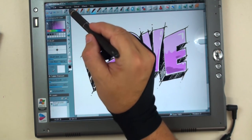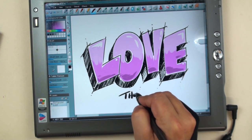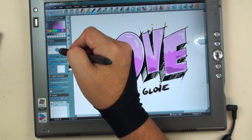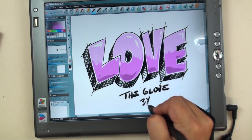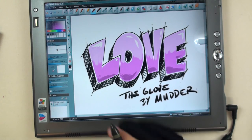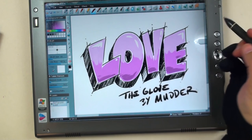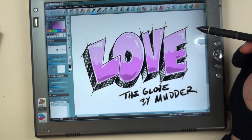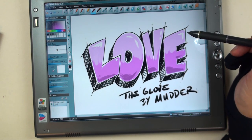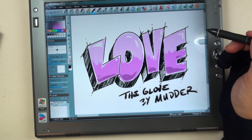We'll go ahead and finish this up with 'love' — the glove — by Mutter. Thanks so much for watching. Check the link in the description and go check this glove out. Be sure to comment if you liked this video, and go ahead and subscribe. We'll have lots more cool lessons with drawing with Smooth Draw and other tools, both digital and traditional. I sure appreciate you watching. Have a great time drawing.